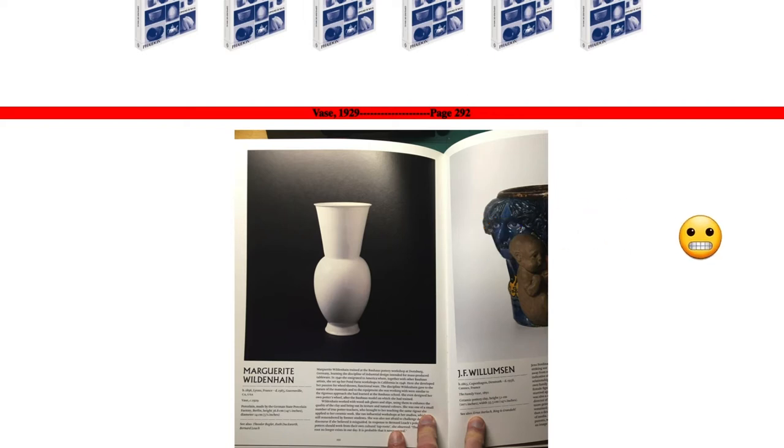Look her up — there are a lot of really interesting videos online. But this is a very kind of rigid vase. You can see it's very modernist and very minimal, and kind of elegant — just a very basic form.